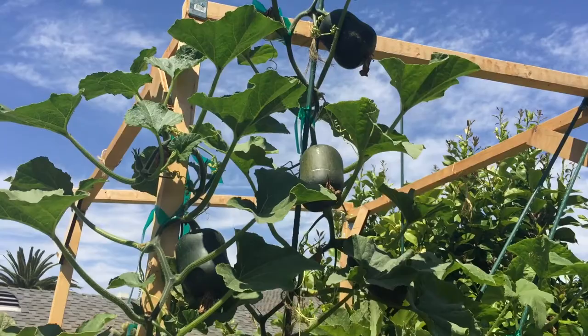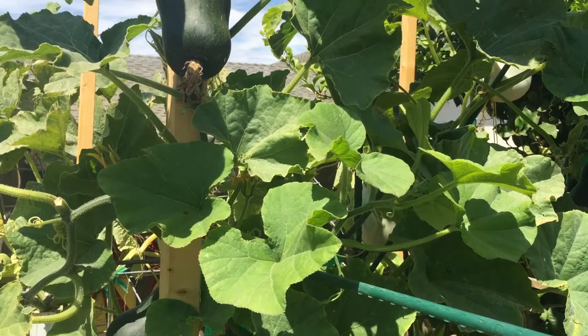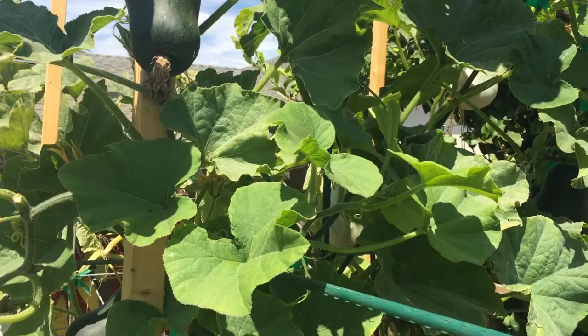I've got four individual plants and they're all doing very well. They are not as fast growing as some of the other squashes that I had. They're much slower growing than the pumpkins, which are even slower growing than the spaghetti squash.